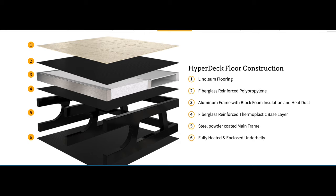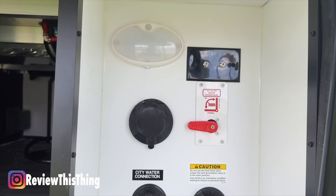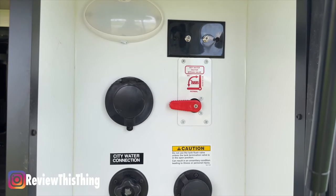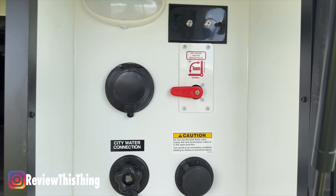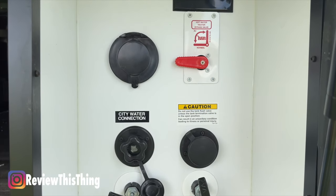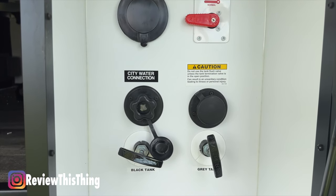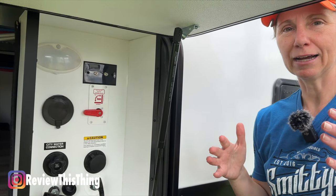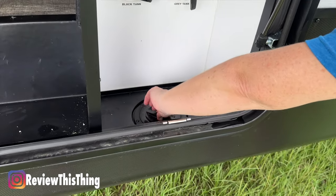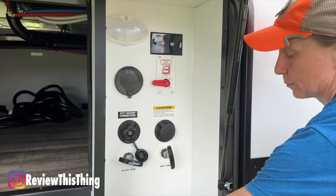It has a fully heated and enclosed underbelly. Now here's the convenience center — you'll see a nice LED light, your cable hookups, a hot water bypass for when you're winterizing, insulated valves, the city water connection, a port for your sprayer hose, and a black tank flush valve. There's a space where you remove that panel and your pipes come through, so you can shut it and keep everything protected.